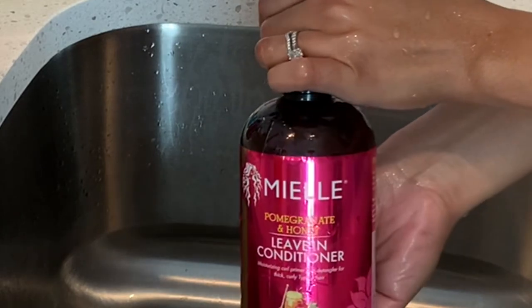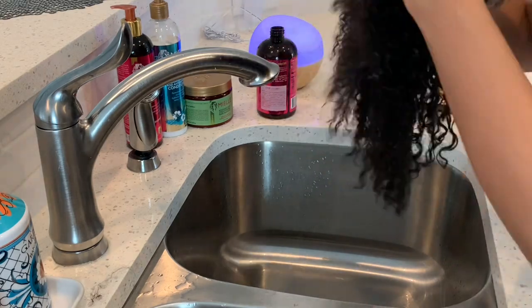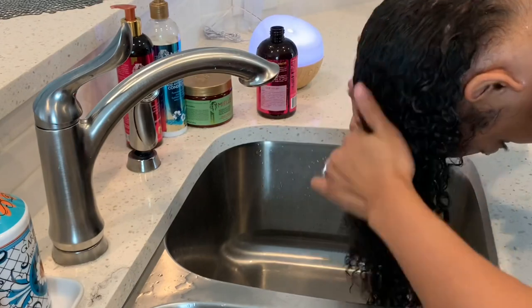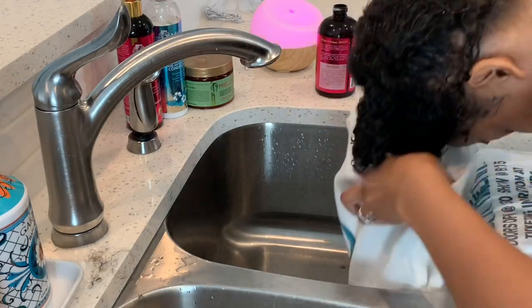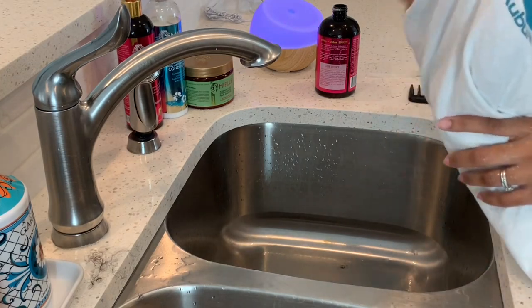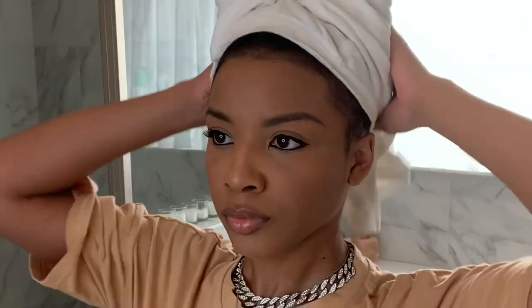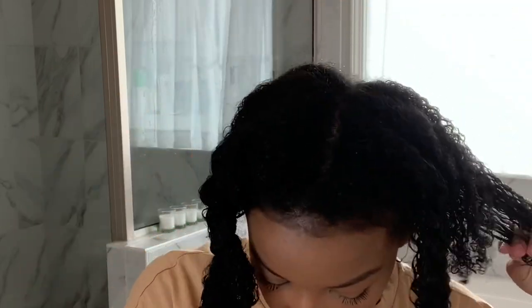Next I'm using the Miel Organics leave-in conditioner. She applied her leave-in conditioner in the shower, so I'm attempting to do that same step — applying the leave-in while my hair is soaking wet, which I normally skip. I'm hoping this makes it a little bit more hydrating. Then I'm covering my hair with a t-shirt, because she had a t-shirt on her hair as well, and that's supposed to be good for not drying out your hair. When I took the t-shirt off, my hair felt so moisturized and soft. I think the leave-in conditioner really helped.